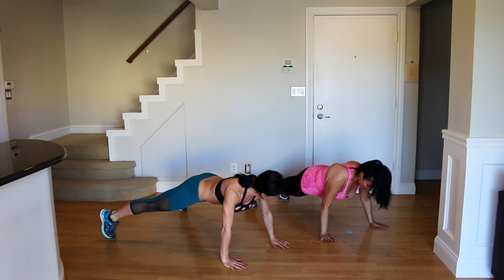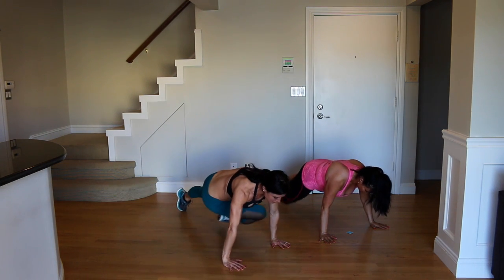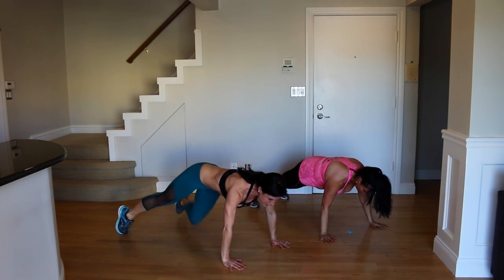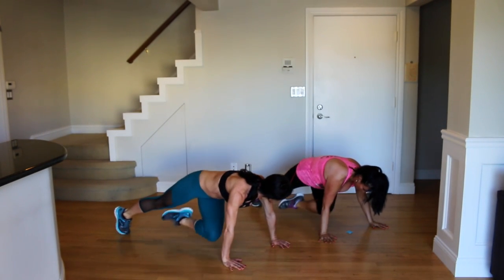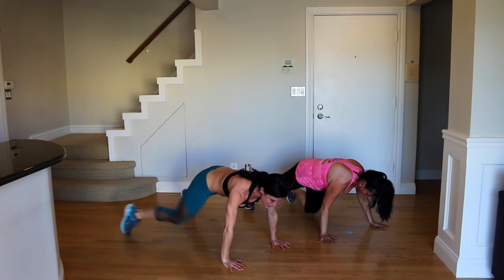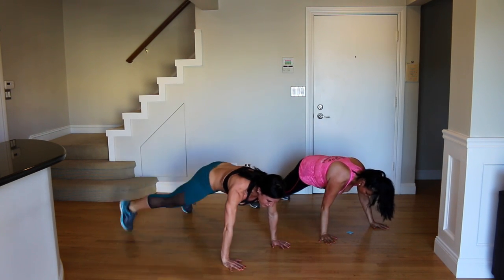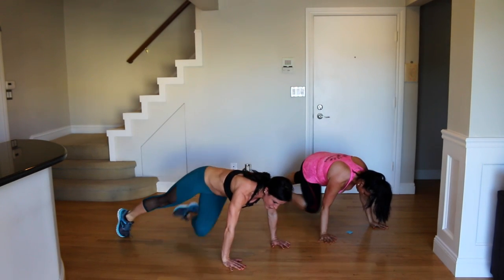Wide legs, hands right below your shoulders. Core tight the entire time. Keep the hips low and you're going to cross. Make sure you're breathing, but keep your core pulled in nice and tight. Good job. Keeping your hips low — you want to try not to let your hips rise up as you get tired. Still go for max reps, but really try to touch your knee to your elbow if you can.